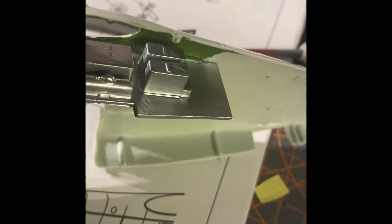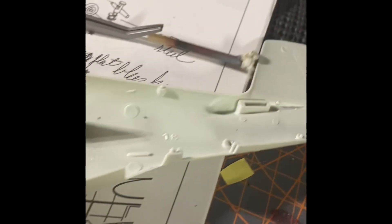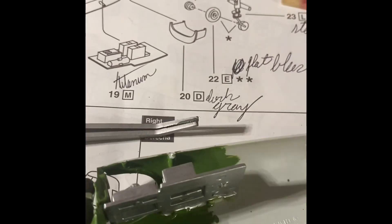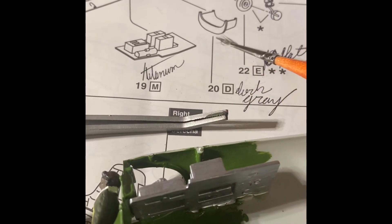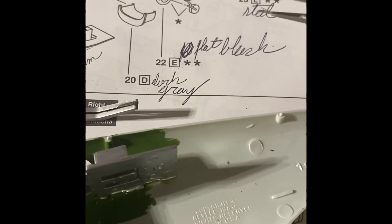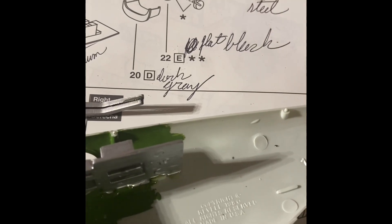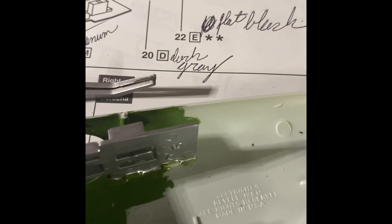Got some of the mechanics in. Next would probably be — I got this painted, and this just painted. So it's just the back wheel that I have to do. Let's get cracking, guys. Thank you.